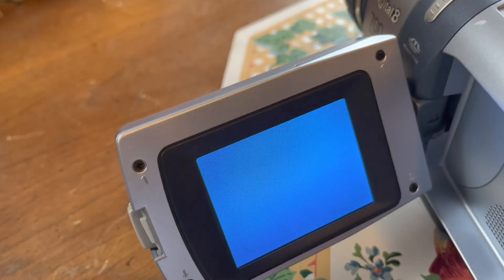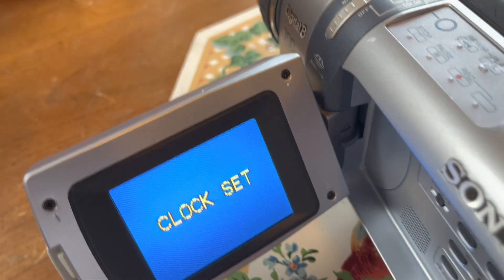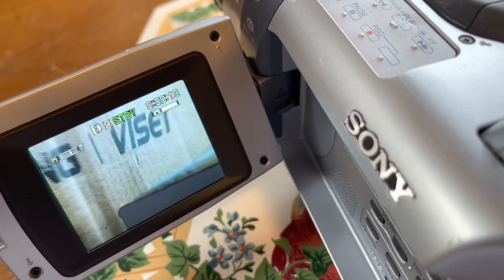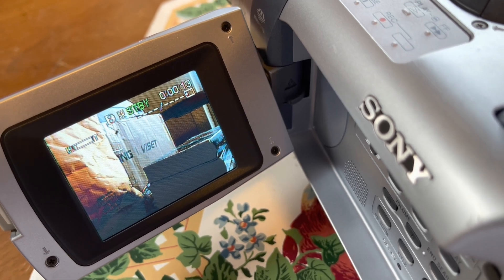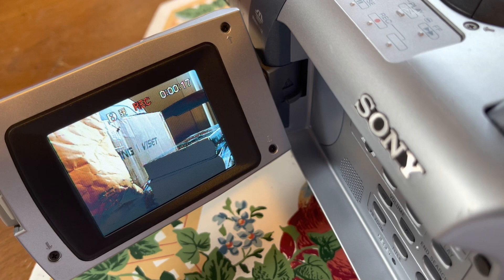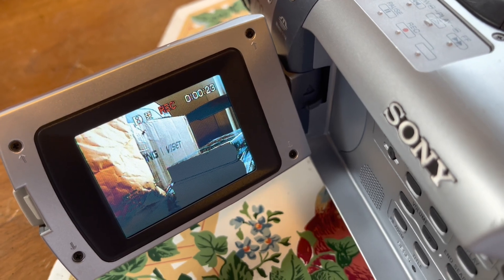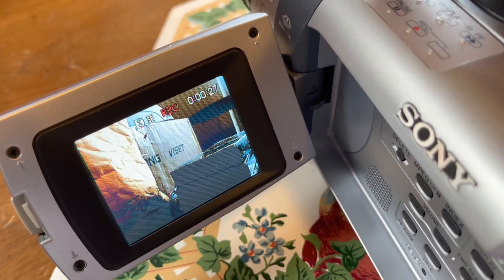We'll switch it back to camera mode. There you go — you can see zoom works and everything. Let's go ahead and record: testing, testing the Sony Digital 8 Handycam, testing the Sony TRV340, just testing to see if this is recording. Okay, and then we'll stop.